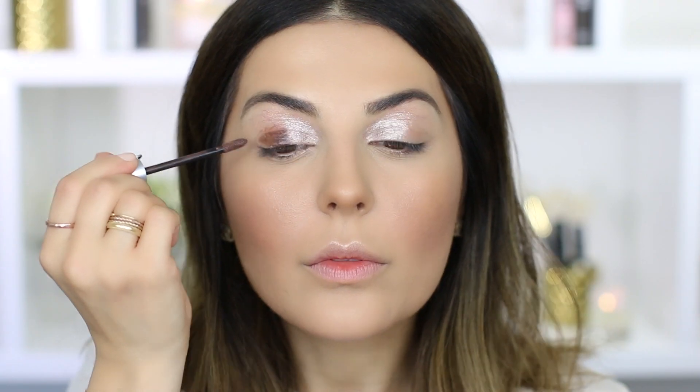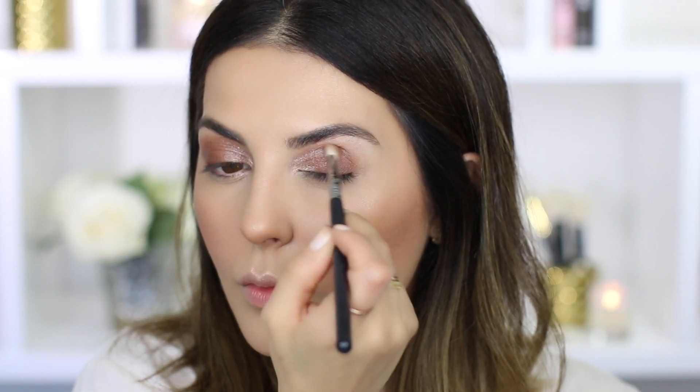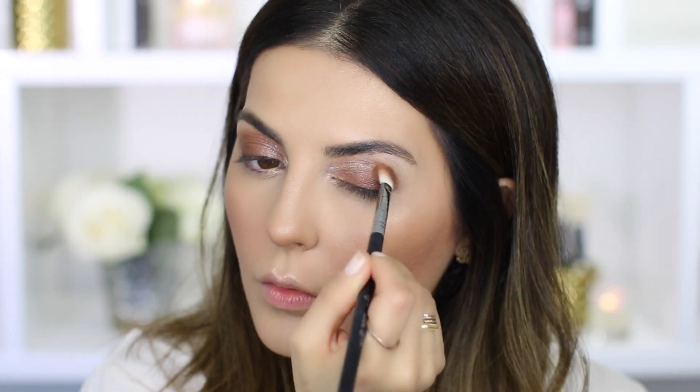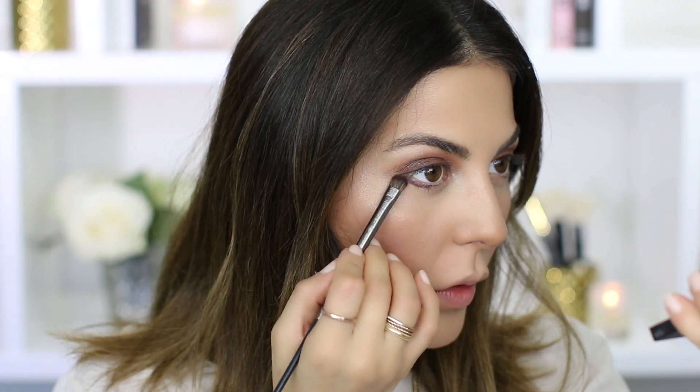I'm mixing all of these together to create a smoky eye. Going in with an all-matte shade from the new collection, Number 21, applying this all over my eyelids and blending in place with a fluffy brush. Then using that same shade Number 21 on my bottom lash line and blending in place again.